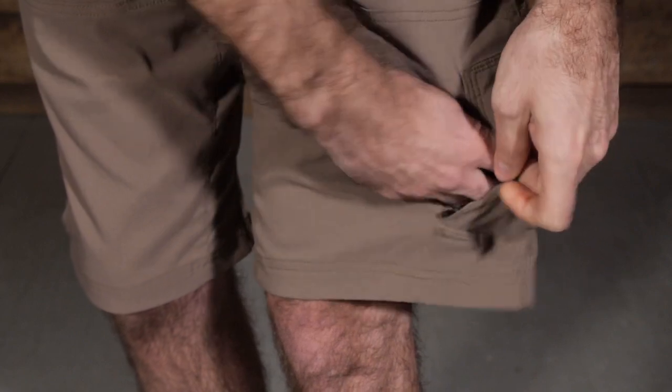We do have a gusseted crotch and it is ventilated as well. So along with that stretch, you have got really good mobility with that gusseted crotch — really nice for higher steps or athletic movements with the shorts. So definitely some good features there.